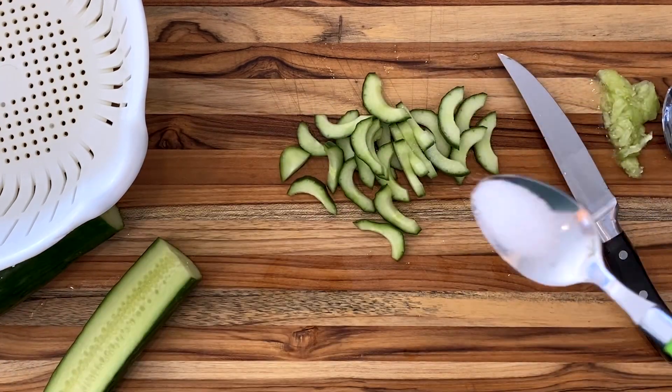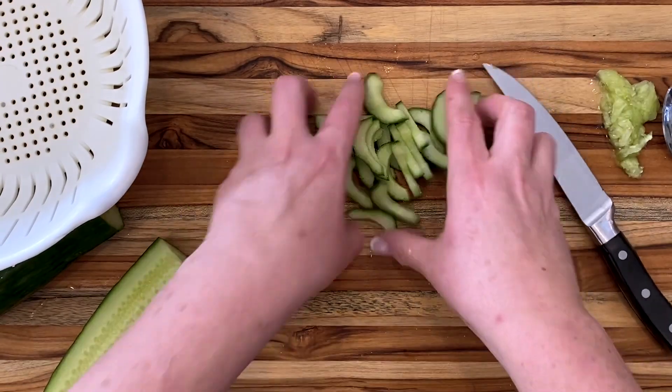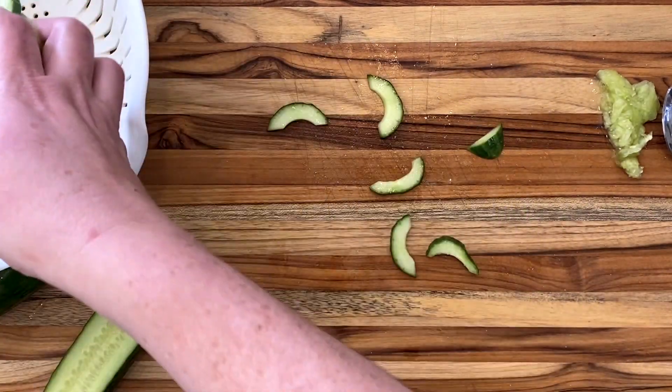Back to the salad cucumber. You can use the cucumbers as is, or if you want even less water, sprinkle them with salt and put them in a colander. Leave them for 30 minutes and then pat them dry with paper towel.